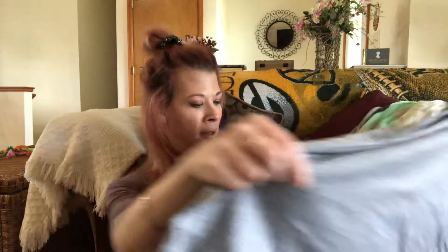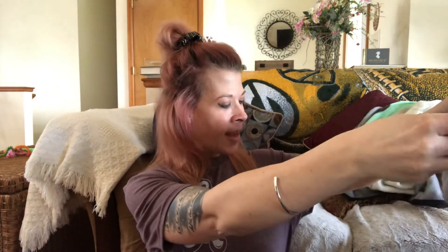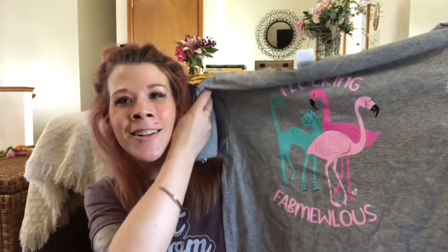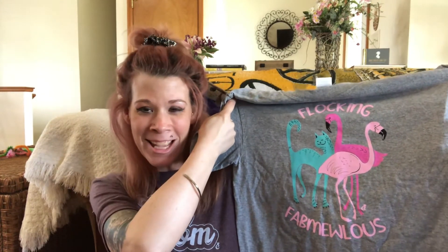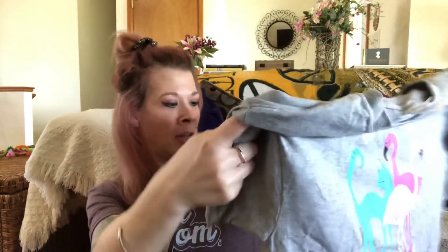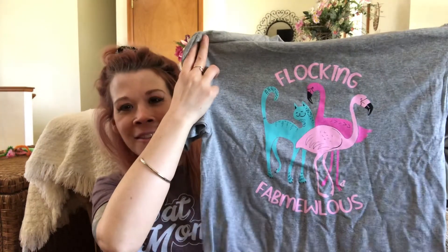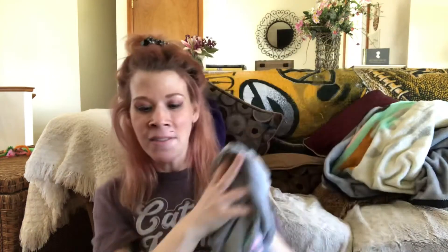There are two items left. One is a wearable, and I'm actually wearing the shirt I got in my last box. This one says Flocking Fabulous — it's so adorable. We've got a cat with two pink flamingos on it. So there is the theme — it's a summer theme for the June box. And here is the back. I love these kinds of t-shirts, they're just super adorable.